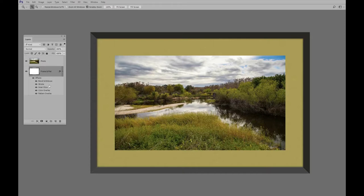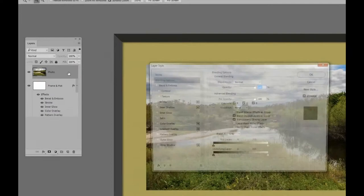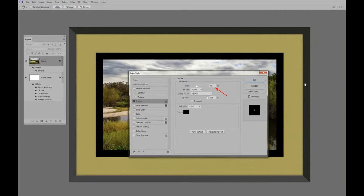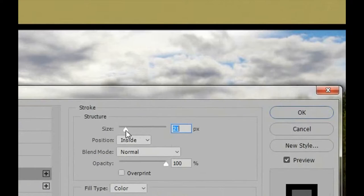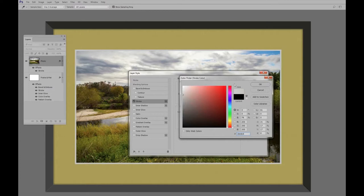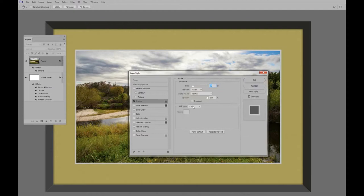Now we'll put an edge on the photo. I'm going to double-click right in this area like we did before. First thing, click on Stroke — there's the stroke at 76 pixels, which is a little bigger than we need for the photo. I'll move it down to about 14 or 15 pixels. Inside, blending mode Normal — that's all good. For color, not black, let's go with a gray color instead. Say OK.